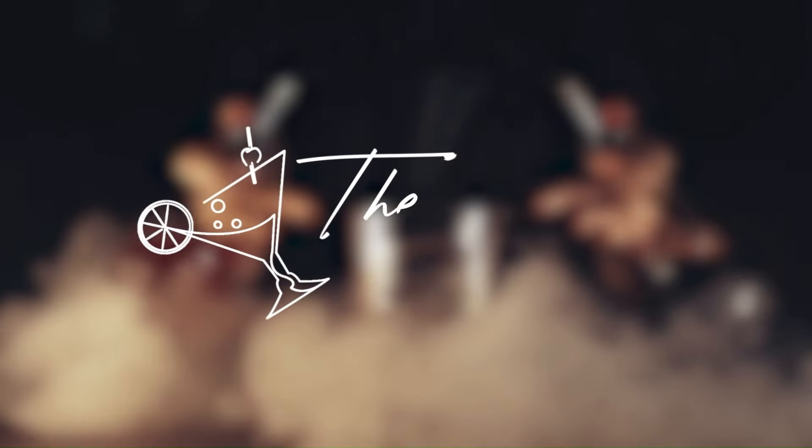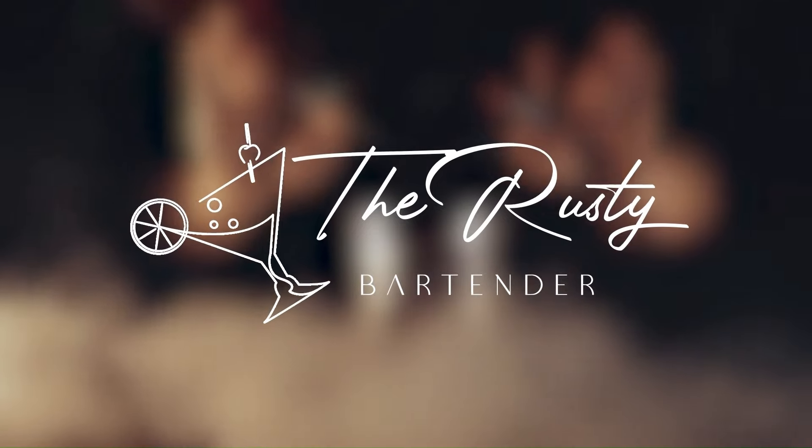What's the crack guys, today's cocktail is the Rusty Nail. I'm the Rusty Bartender — I've been a bartender for over 20 years. In this series we're making our way through Steve the Bartender's cocktail guide; I'm going to make every single cocktail that's in this book.